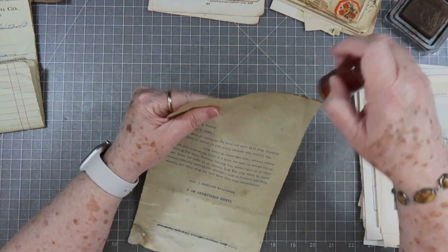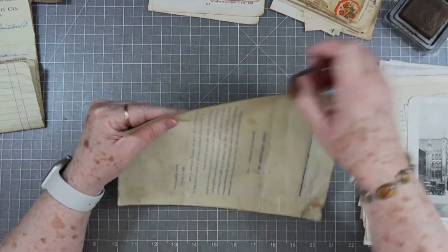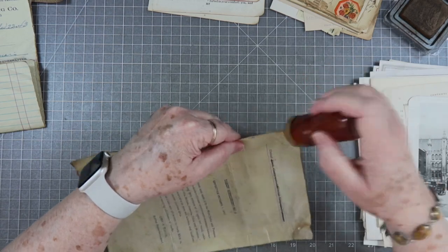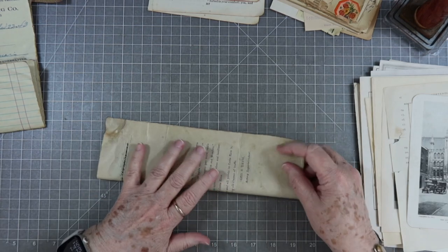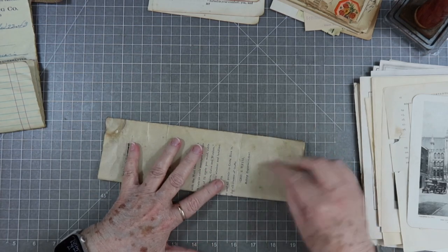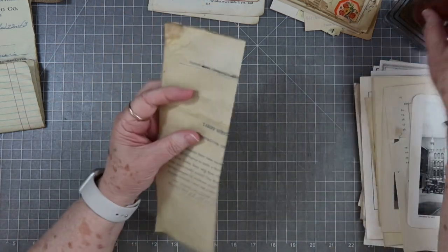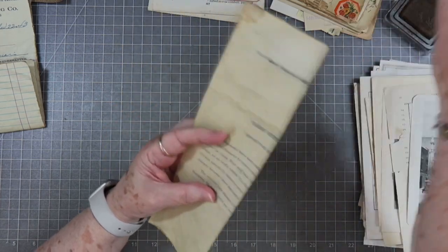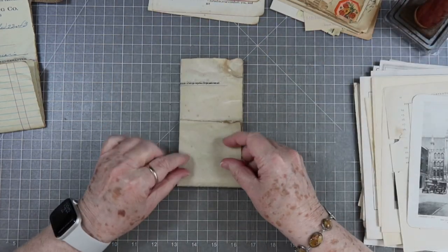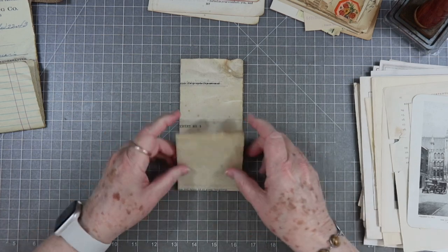I have started back making a few digitals and Betty is still working on digitals for us. I've got a few already up to sell, and every time I make one or two I always make a freebie for you guys too, so make sure you check out our blog and download those freebies. I try to give you a freebie every time I put one up for sale.